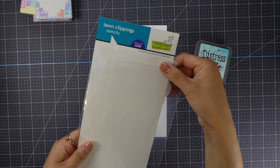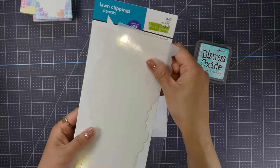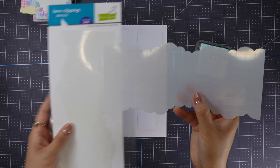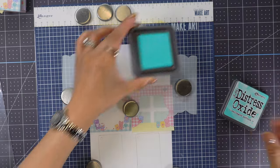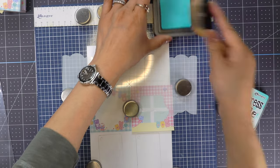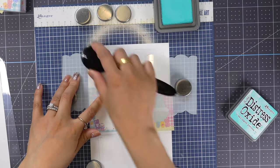For the first design, which is the square keychain, I decided to create a cloudy background. I'm using the Slimline Cloudy Stencil and Distress Oxide Salvage Patina.